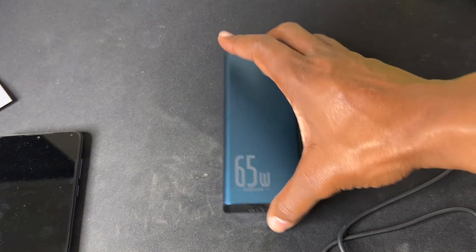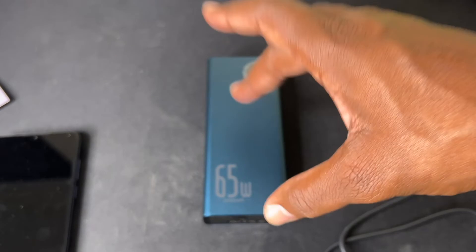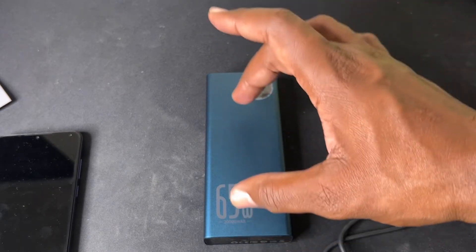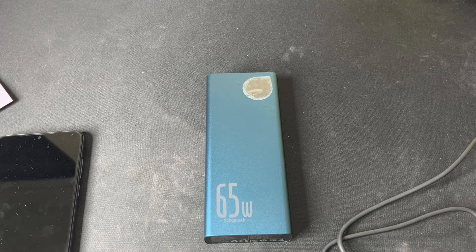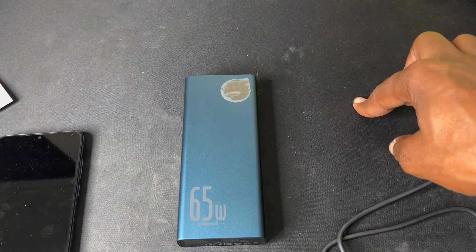It comes with four charging ports: two USB Type-A, one USB Type-B, and one USB Type-C. You may ask, 'All that sounds good, but can it charge my Steam Deck while I'm playing?' The answer is yes. I'll leave a link in the description to a video I did earlier — while you're playing the Steam Deck, it will charge your Steam Deck without messing up the battery.